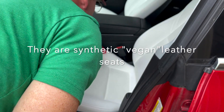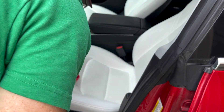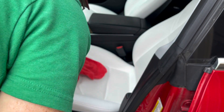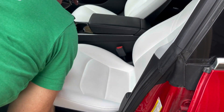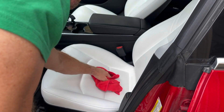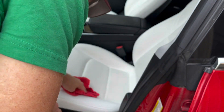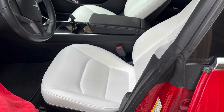I was real uneasy about putting any kind of chemical on these because it's not real leather, and of course being white you don't want to screw this up — it's going to be really noticeable if you start taking the color off. But that stain that I showed you earlier, it's gone, and all I'm using is distilled water.